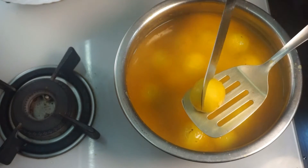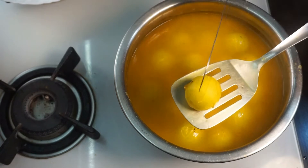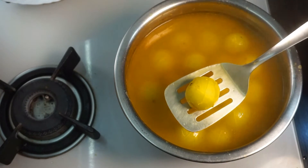Now remove it. We will cut the egg on that. The egg is on it. Now let's cook it.